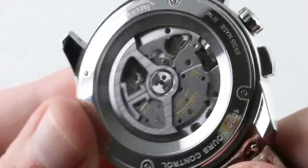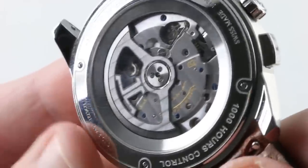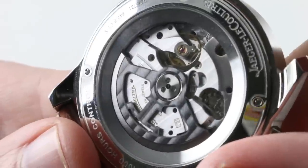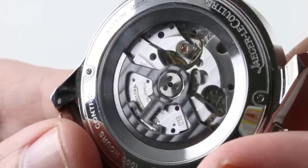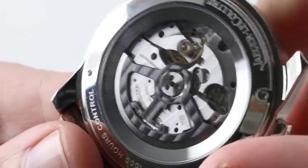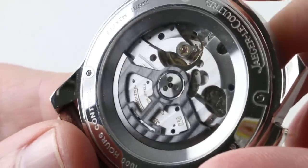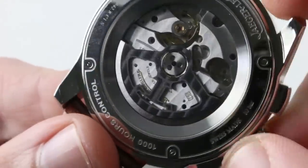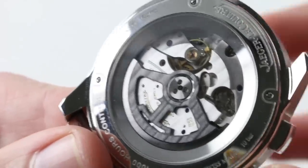Automatic winding, and fully energized — you get twin mainspring barrel power for 65 hours. You have a free-sprung balance beating away at 28,800 vibrations per hour, allowing the regulator to more precisely adjust this movement and also giving the watch somewhat more resistance to shocks and bumps on the wrist. The watch does feature hacking or stop-seconds, so you can stop the watch and synchronize precisely to a reference time.